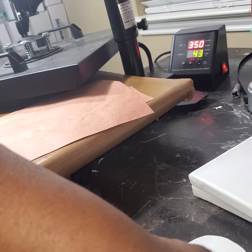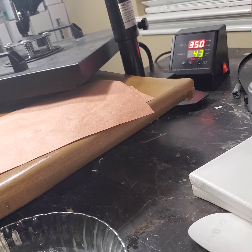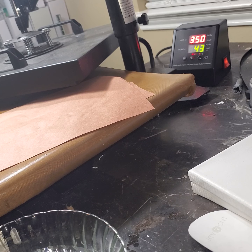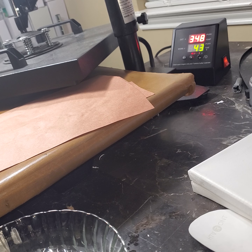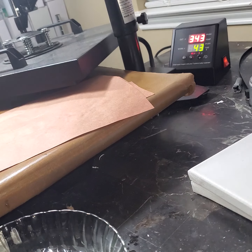We're back with another ornament. We are going to use acrylic ornaments — we are attempting to sublimate on an acrylic ornament. Remove the plastic from both sides; remember both sides have plastic. The other side has it too, it's just really thin.